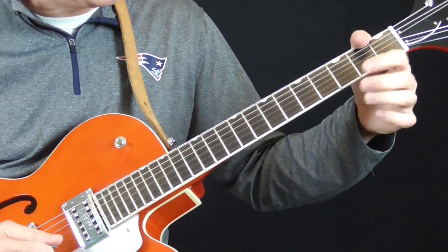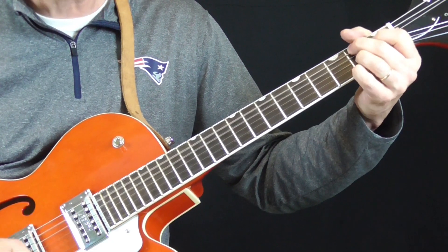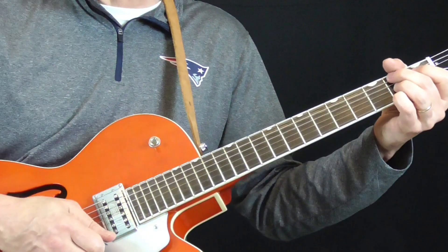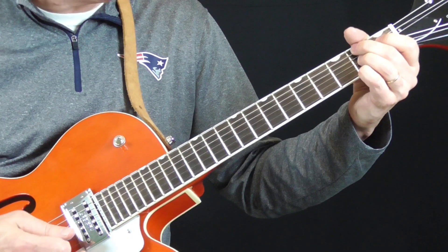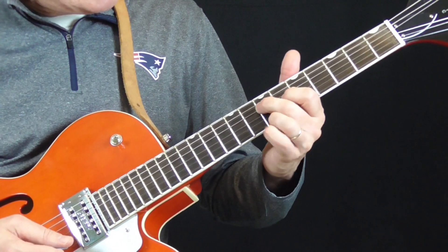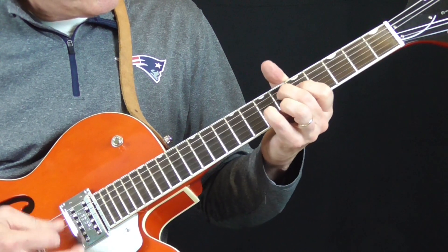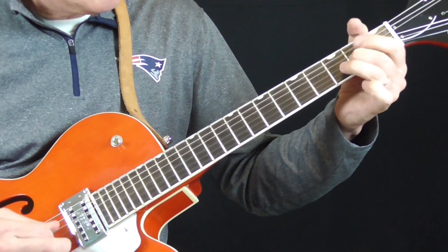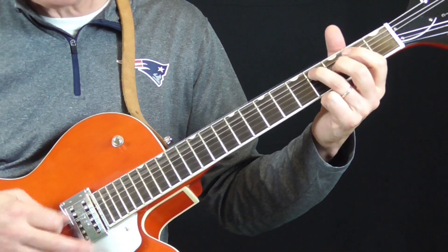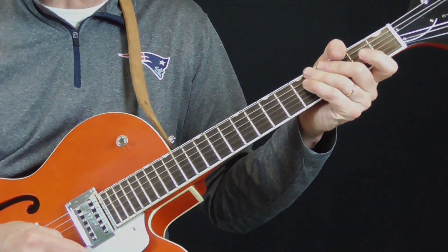B7th chord — let me try to play that slowly. Something like that. Check the tab and you'll see exactly what I'm doing. At the end of the 1st verse, he plays this — just try to take it from the 4th. Back to the shuffle. So there's the 1st example of a turnaround.